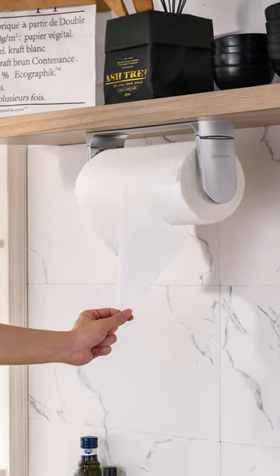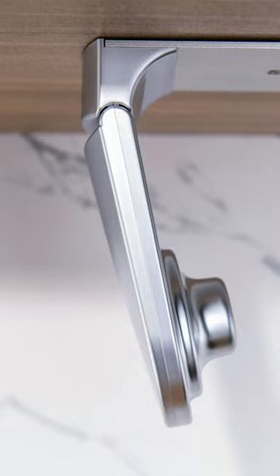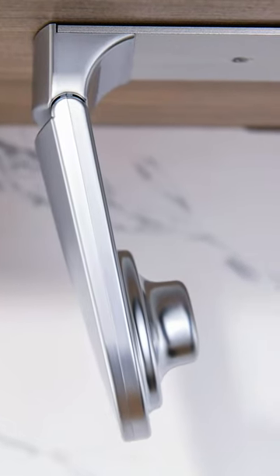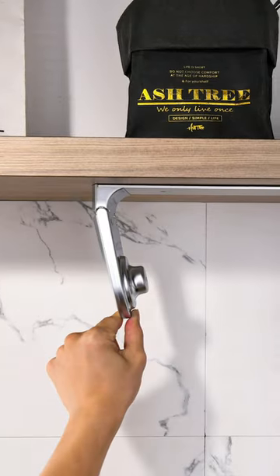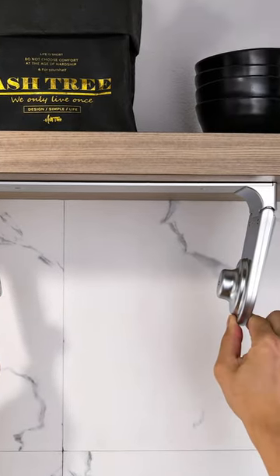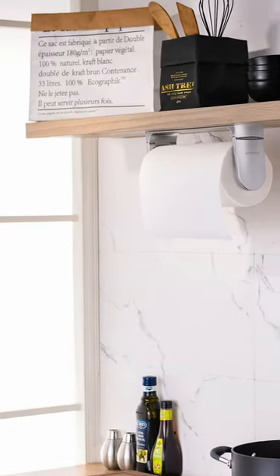Simple to Me chrome silver one-hand paper towel holder. Newest design — there are six springs on both sides to tighten the paper rolls so you can tear the paper towels with one hand. This function is very useful if one hand is occupied when you're cooking. Very efficient and simple to use.